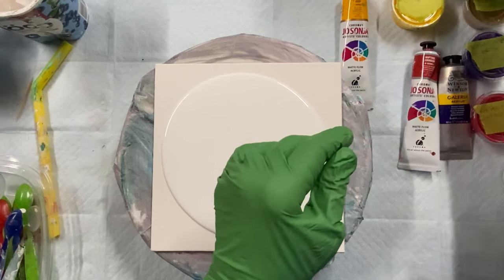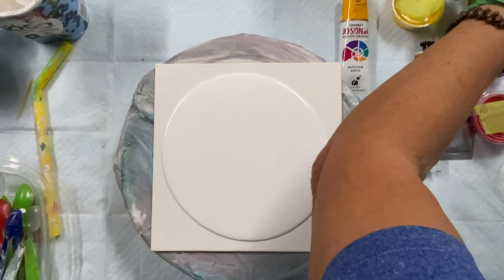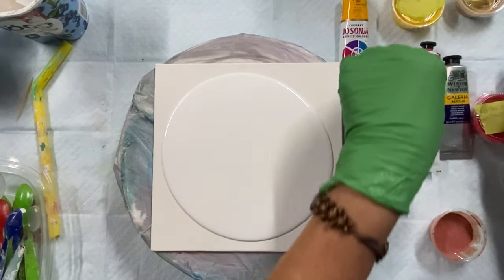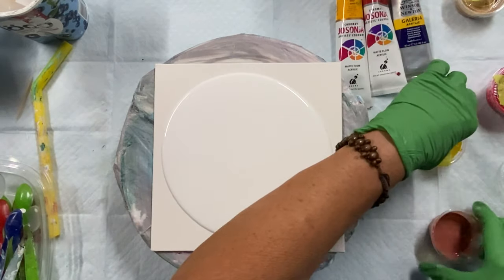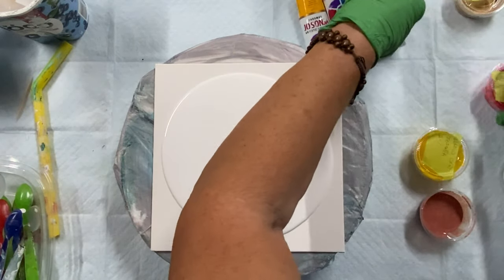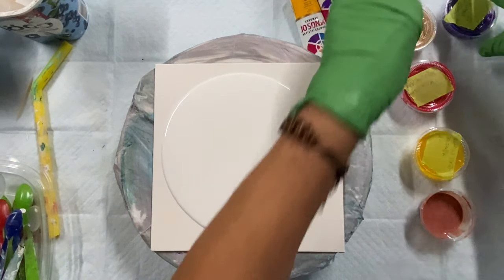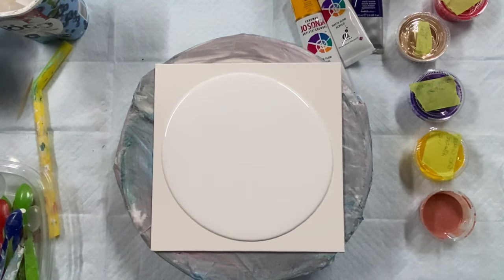I think I'll start with copper, and then yellow, and then red, and then gold. Or maybe I'll reverse — I'll put the red on top.